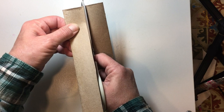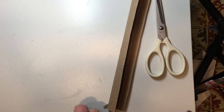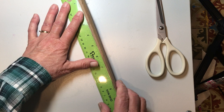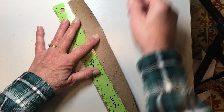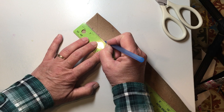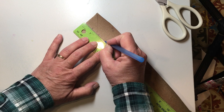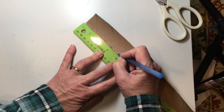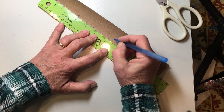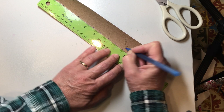I'm going to take a ruler and mark it — this one I'm going to do every three quarters of an inch. I'm doing that because I already have one that's a half an inch and one that's a quarter of an inch. I find the quarter inch is a little bit too small. So we're going to do three quarters, one and a half, two and a quarter, three, three and three quarters, four and a half, five and a quarter, six, six and three quarters, seven and a half, eight and a quarter, and nine.